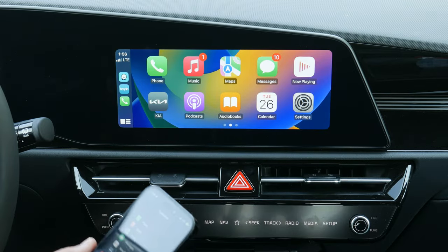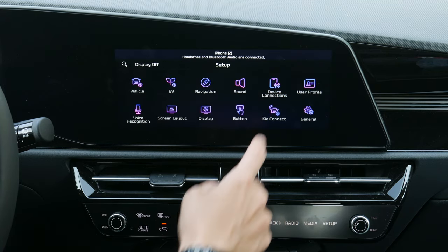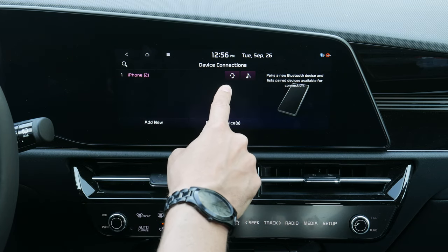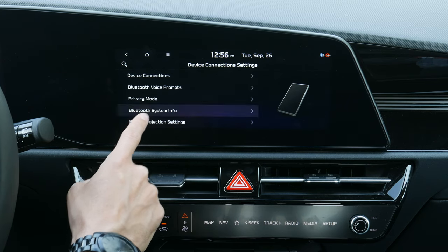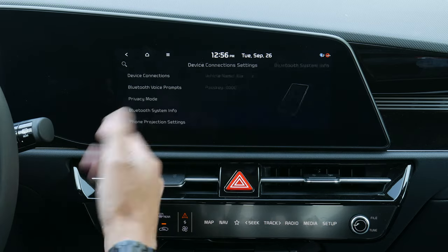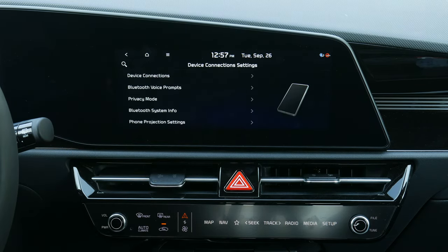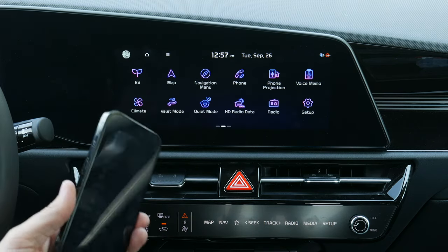In setup under Device Connections you can configure a phone for Bluetooth — connecting for both phone and audio. To change your vehicle name, go to Device Connections > Bluetooth System Info > Vehicle Name and change it to whatever you like. That's how you set up an iPhone inside the vehicle.